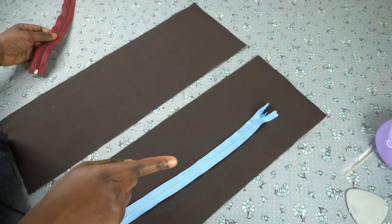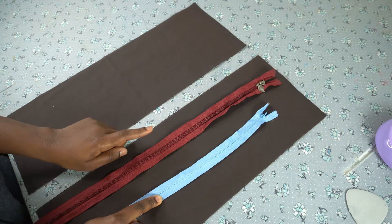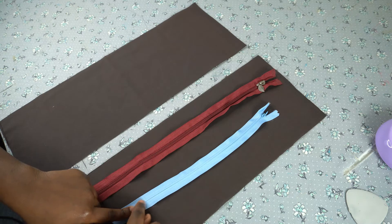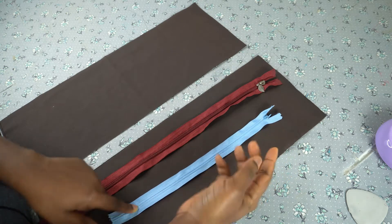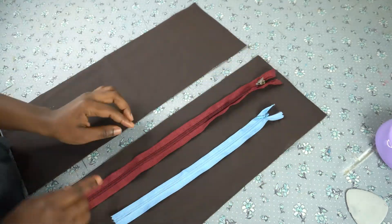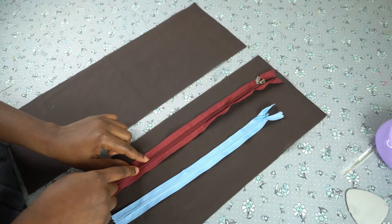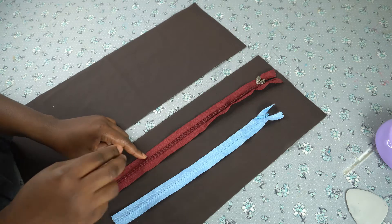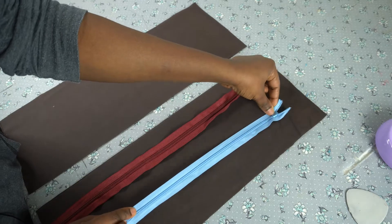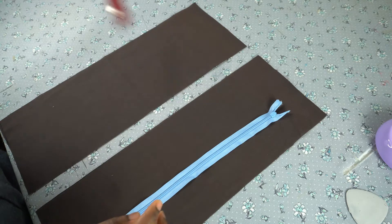I'd like to show you the difference between an invisible zipper and a regular zipper. For the invisible zipper, we don't have the teeth at the right side — the teeth is located at the back of the zipper. For the regular zipper, the teeth are at the front. That's the difference between an invisible zipper and a regular zipper.